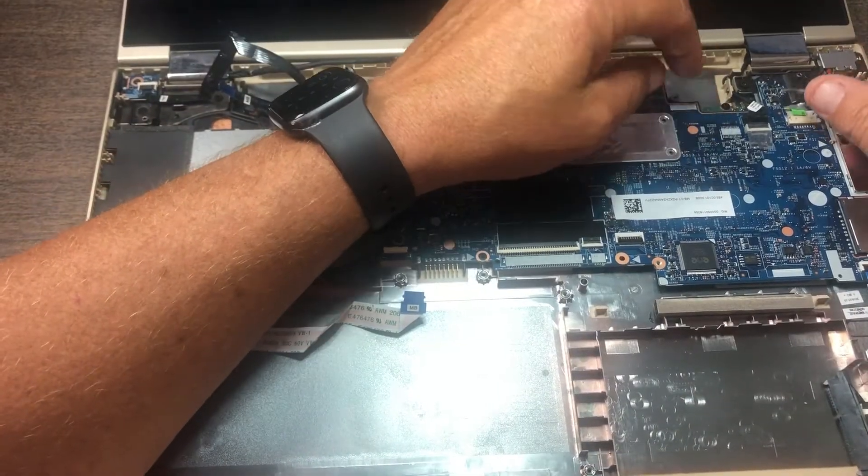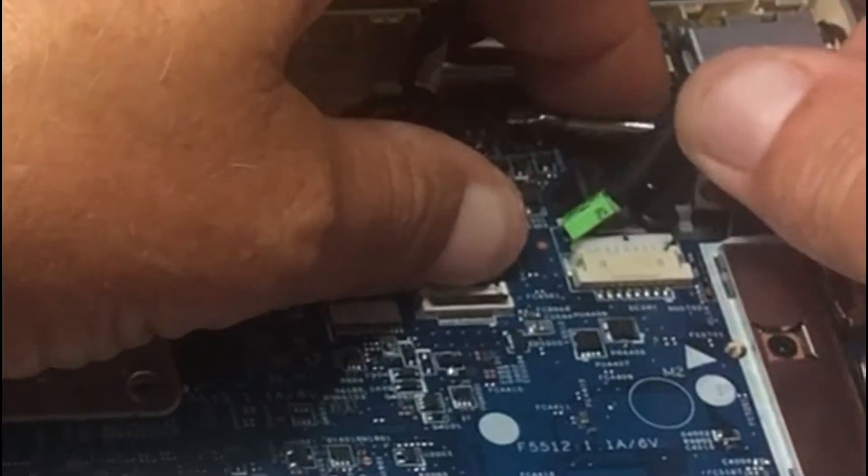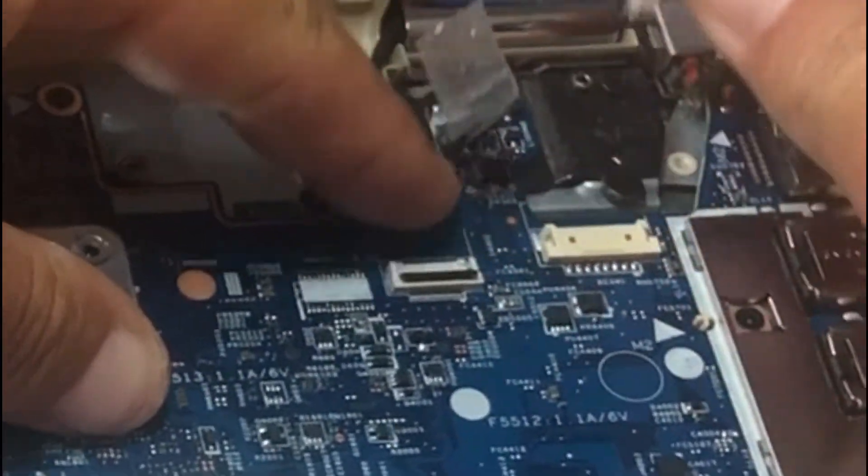I'm going to go ahead and disconnect the motherboard here. There's another cable to disconnect — you have this cable here which just pulls right out like so.